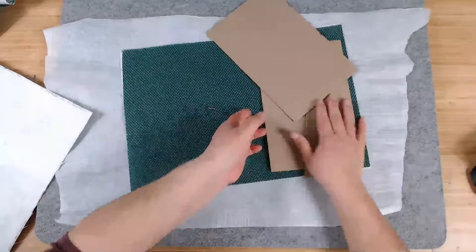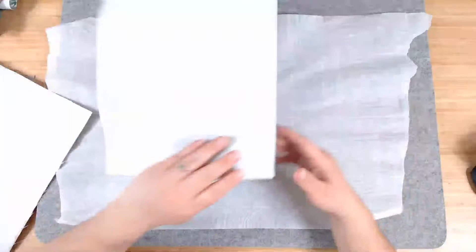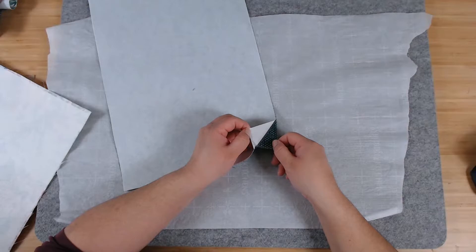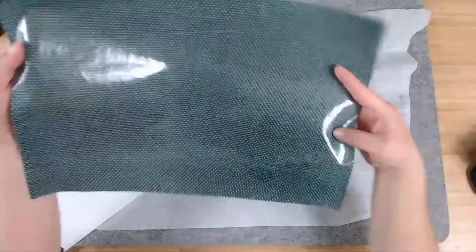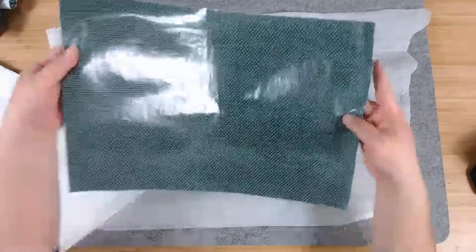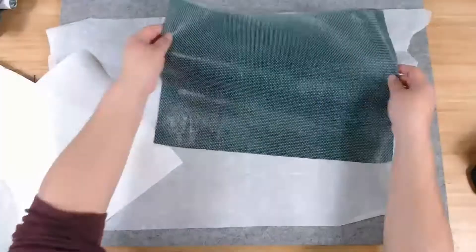Next, we need to glue this fabric to paper so we can adhere it to our cover. Peel off the back of the Heat and Bond, and now you've basically made your fabric into a gigantic sticker. There's the fabric with the Heat and Bond on that side.